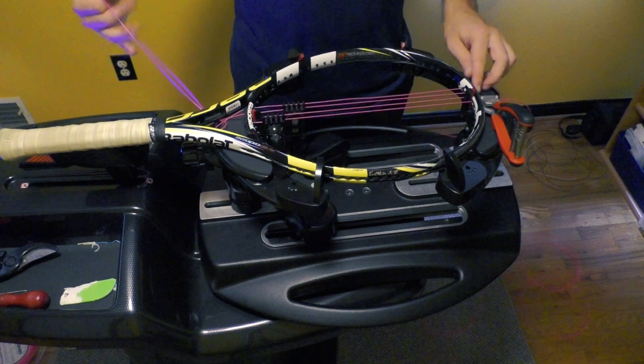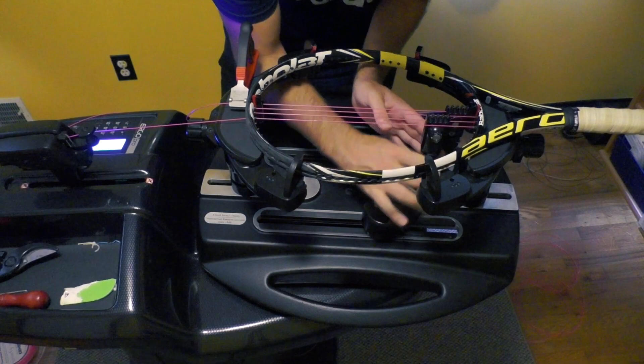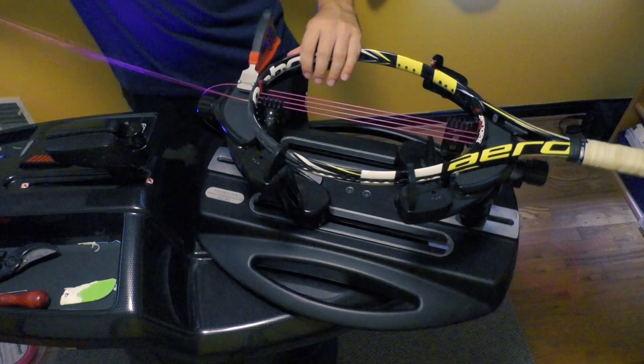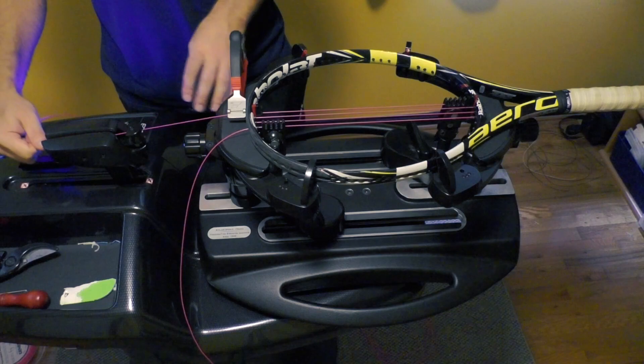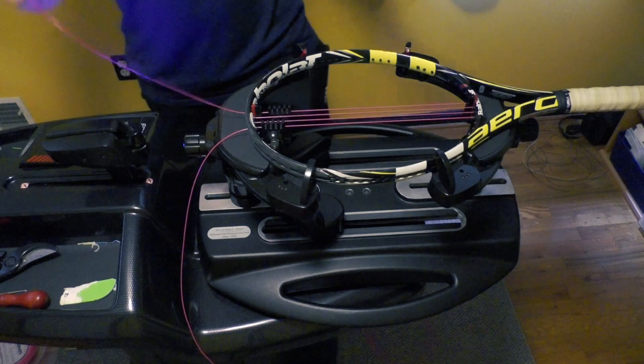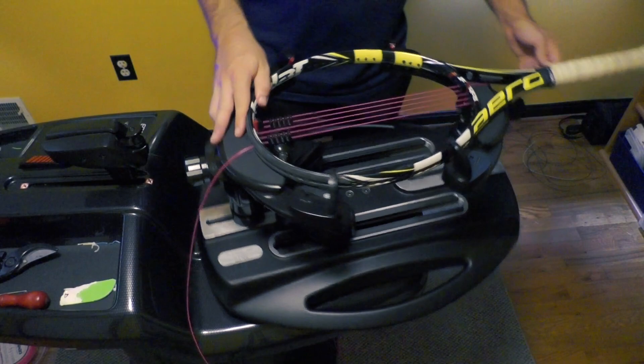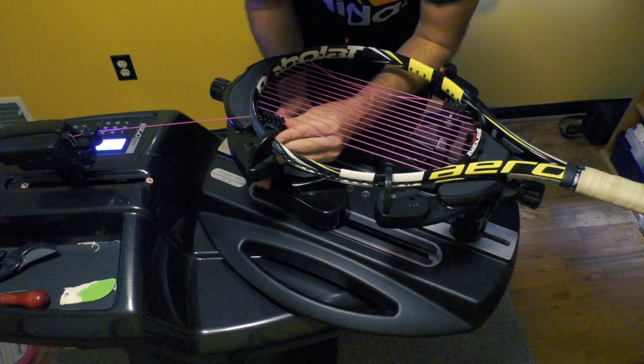The other reason I personally think going top to bottom is beneficial whenever you can is because top to bottom is what you're used to doing — that's the way you always do your crosses, especially if you're doing two piece string jobs. The way that you pull tension and straighten the string, you want to keep that as consistent as possible. On the short side, what you're going to do is string all your mains except the last main, meaning you're going to finish up in the head on the short side. Instead of doing that final main, you're actually going to do the top cross.